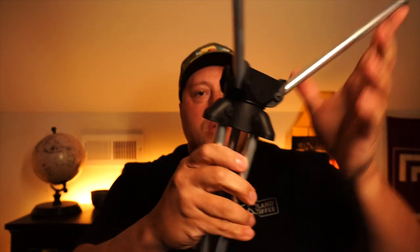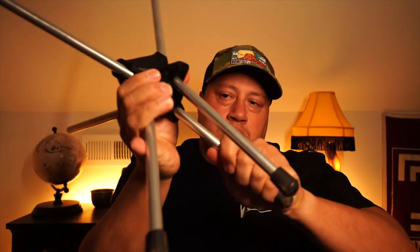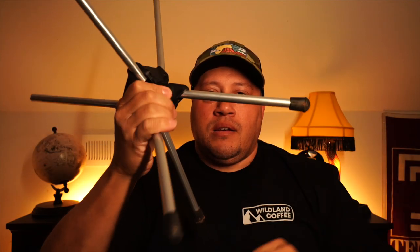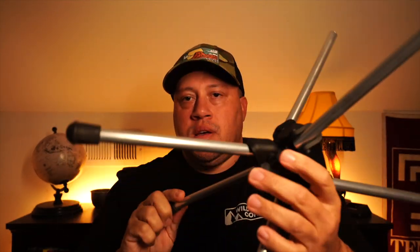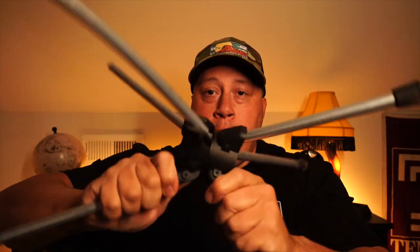BAM — here's the seat. The legs fold out, lock, lock, lock — done. That's it. No putting everything together. Here's the seat, and here's the star of the show right there — look at that 360!